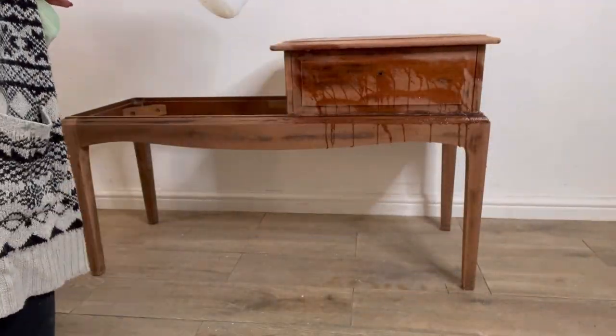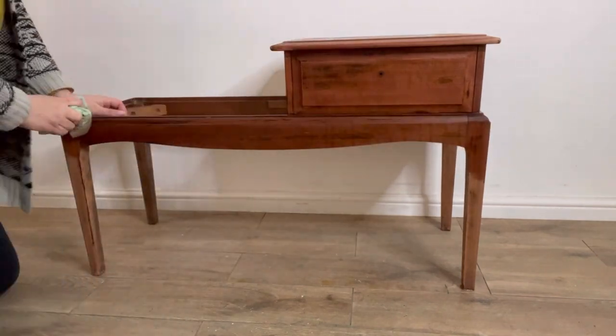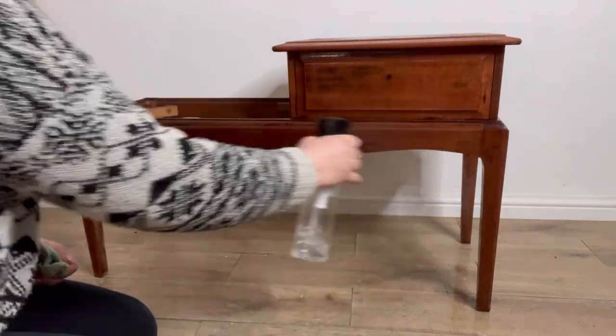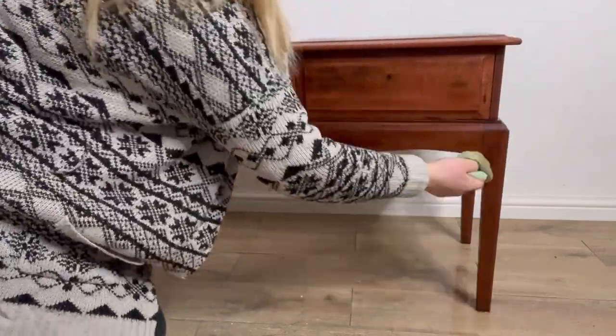After I've removed all of the varnish with my sandpaper I'm then coming back to clean it again. I need to get all of that sanding dust off, using the same method with White Lightning and then rinsing with water afterwards. It's always important to make sure that the piece is fully clean and you've got rid of all that White Lightning residue, as you want the paint to be able to stick.